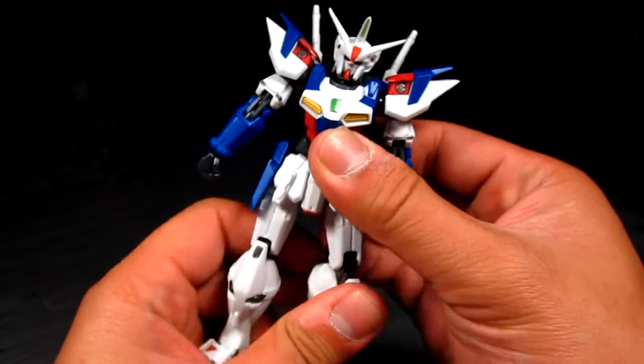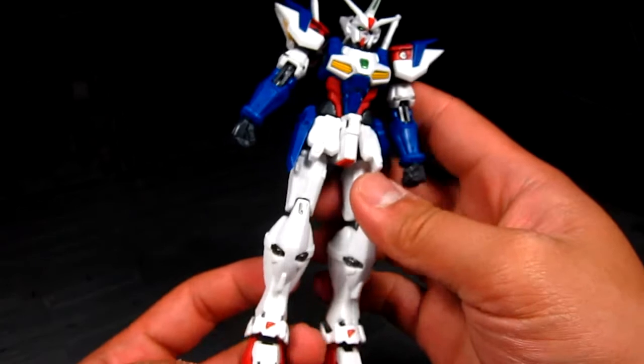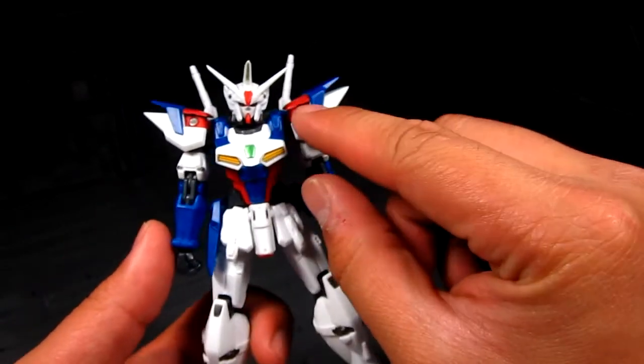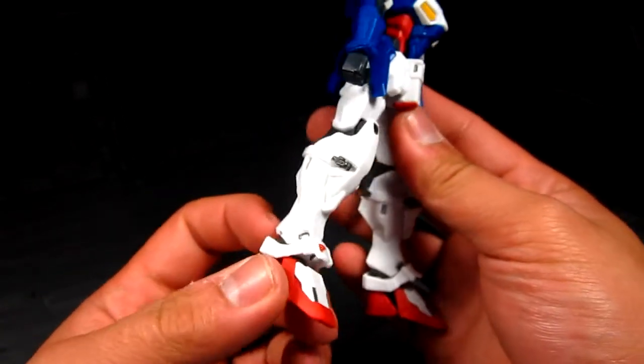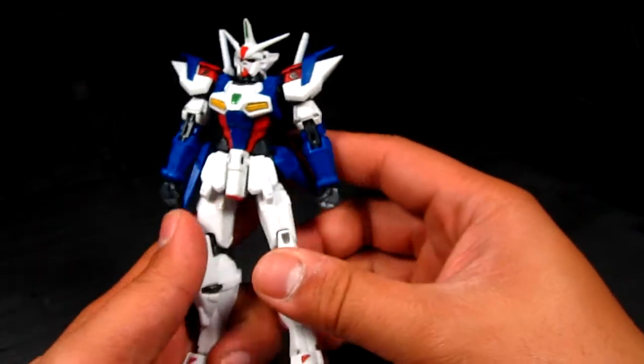In terms of paint application, it definitely needs panel lining, but some parts have a metallic finish that shines through with the light. The side details look quite nice overall — just a bit lacking in terms of panel line definition.